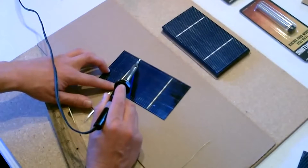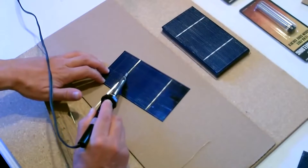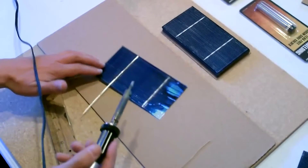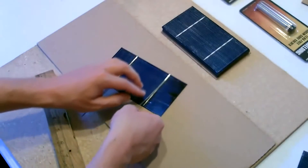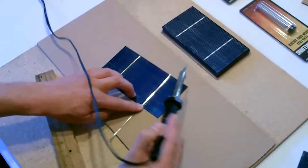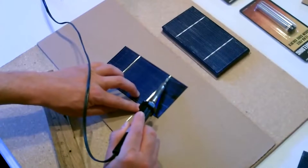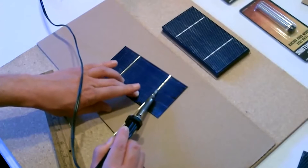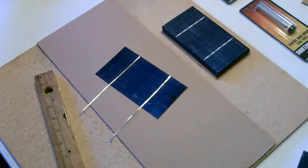Now just use the soldering iron and fix the tabbing wire right to the front of the panel. Line it up and pull back. Done.